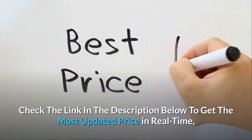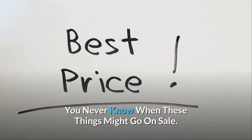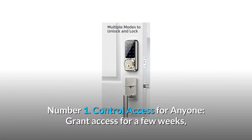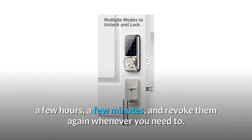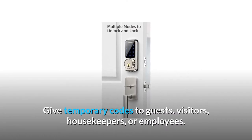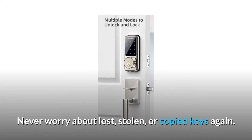Check the link in the description below to get the most updated price in real time — you never know when these things might go on sale. What makes this product a smarter choice? Number one: control access for anyone. Grant access for a few weeks, a few hours, or a few minutes, and revoke it whenever you need to. Give temporary codes to guests, visitors, housekeepers, or employees — never worry about lost, stolen, or copied keys again.